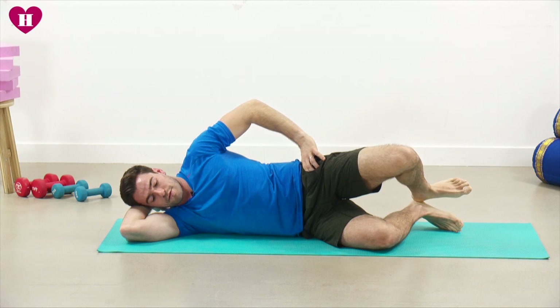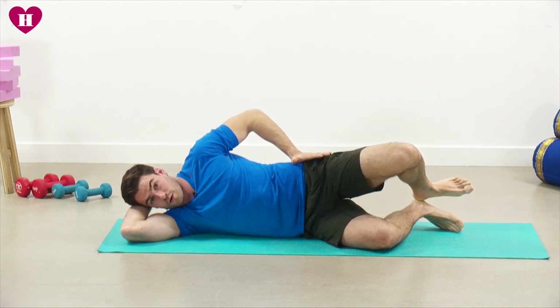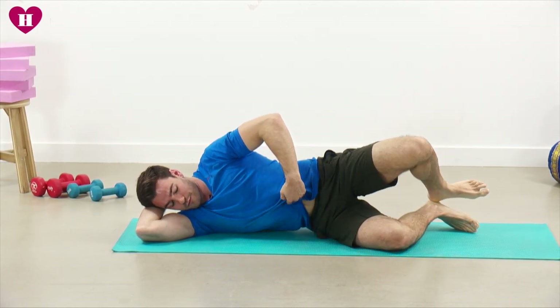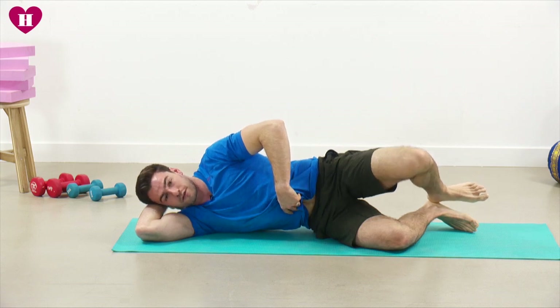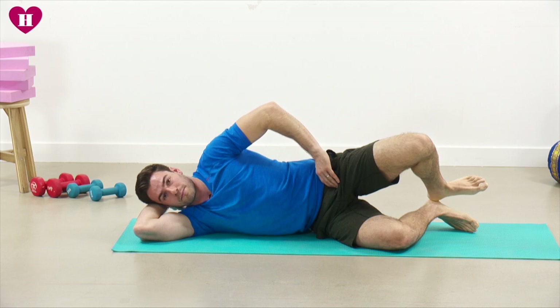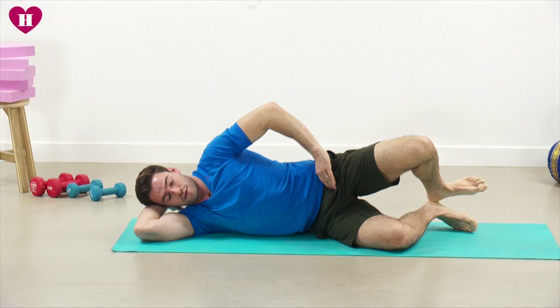There are a few things to make sure we get right here. First, keep that top hip slightly rolled forwards, and also make sure you've got a bit of space underneath the ribcage. If I pull my t-shirt you can see there's a gap underneath the mat — that's what we want to maintain to make sure your hips are nice and level.